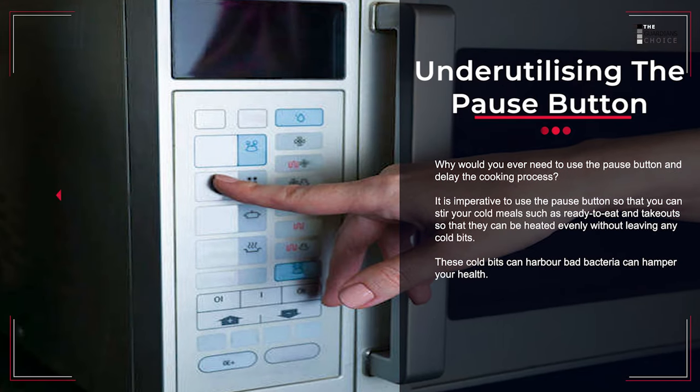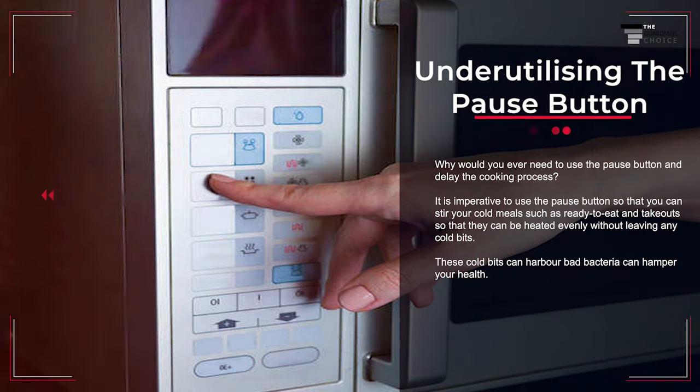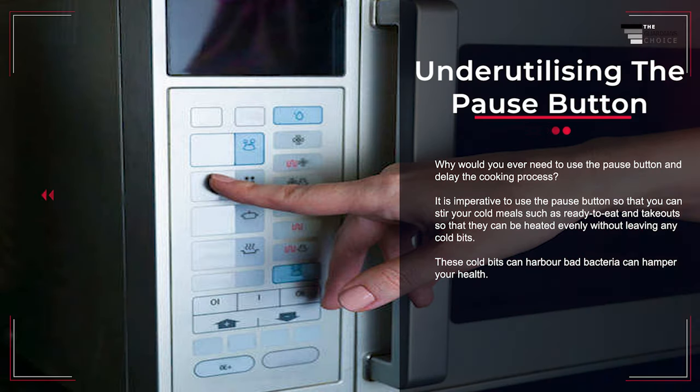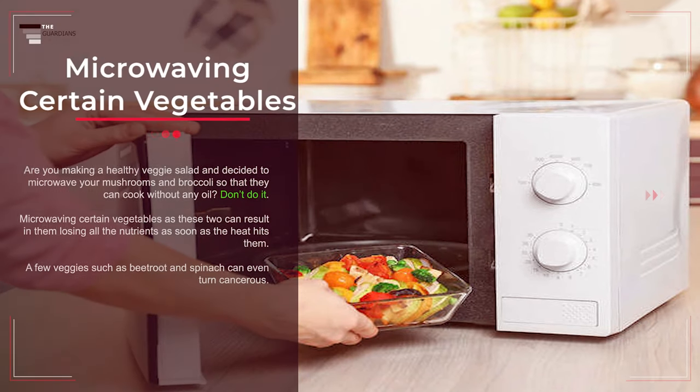Mistake number thirteen: underutilizing the pause button. It is imperative to use the pause button so that you can stir cold meals — such as ready-to-eat and takeout — so they can be heated evenly without leaving any cold bits. These cold bits can harbor bad bacteria that can hamper your health.